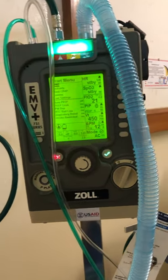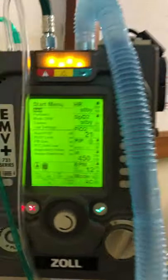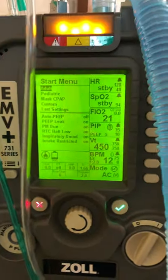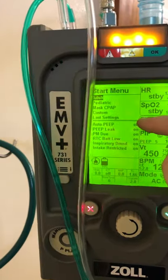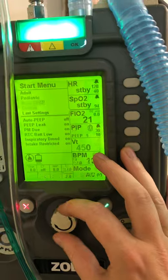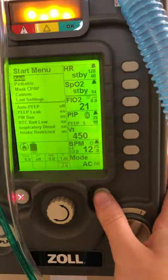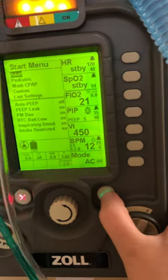The machine will do a quick little test and then show you this start menu. Here you can see you can select adult, pediatric, mass CPAP, custom, or last settings. You use this dial to switch between them. So let's say we want adult — we put it on adult and then hit the check mark.